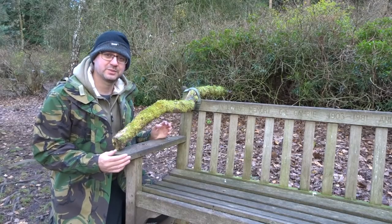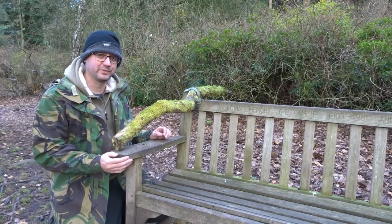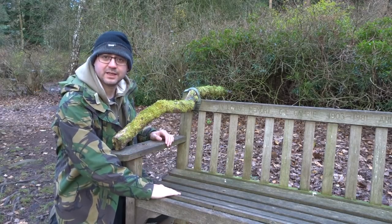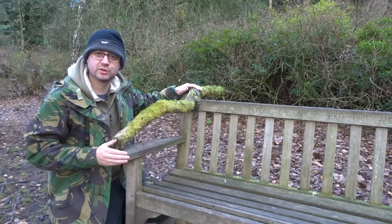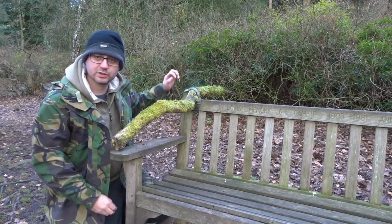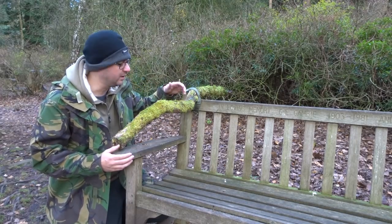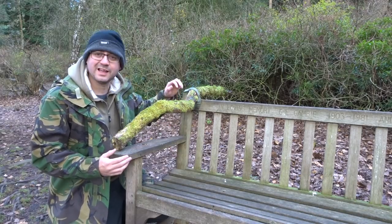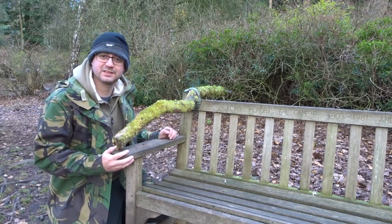This basically works on the principle that birds like to have a lookout post before they get the food. So if I put food out here on the bench, they're pretty much going to come straight down and take the food. But if I put the perch up slightly higher, then they should come onto the perch as they come down, land for a couple of seconds, go down and get the food. So as they land on the perch it's going to give me an opportunity to get some nice portraits.